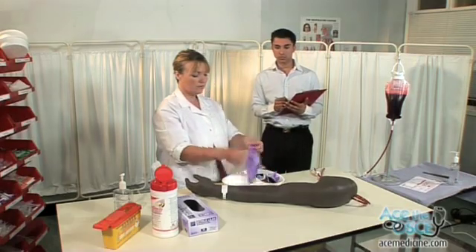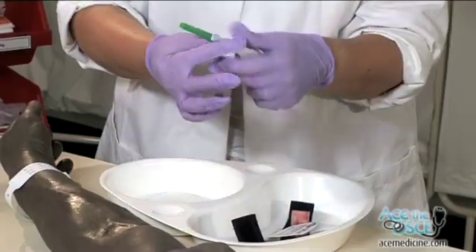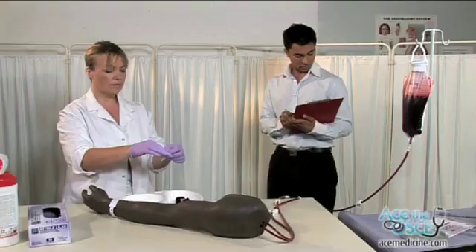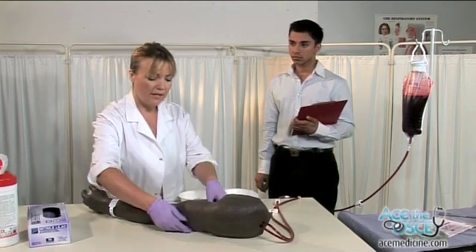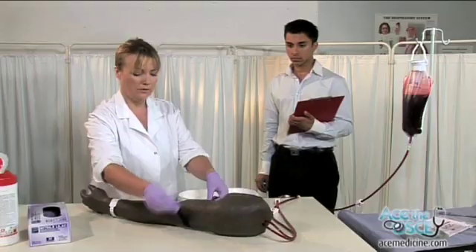Put on gloves. Attach the Vacutainer needle to the barrel. This may feel a little tight. Apply the tourniquet two fingers above the antecubital fossa.